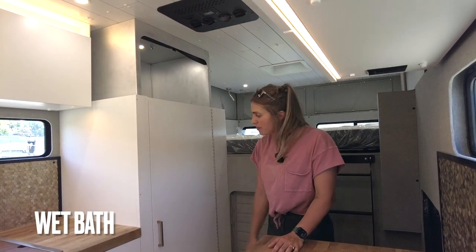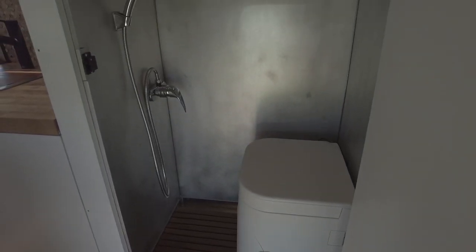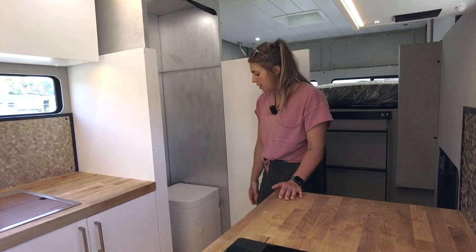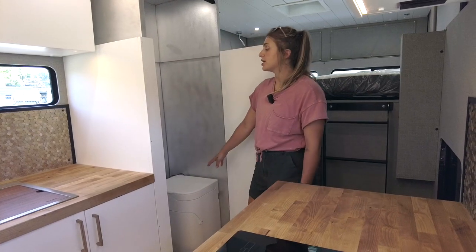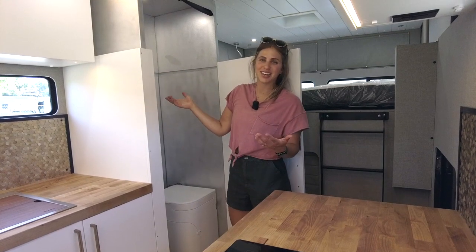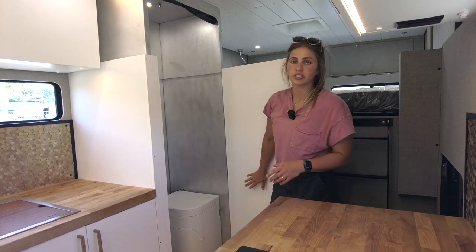Moving rearward, we have our wet bath — the door is designed to match the rest of the cabinetry. When you open it up, there's a 24 by 35 inch indoor shower with brushed aluminum walls and a stainless steel shower pan. On top of that we have a custom teak shower grate insert, and an OGO composting toilet is stored in here as well. The shower telescopes to lower with the top, and there's a shower curtain to protect the shower door.